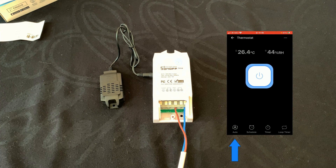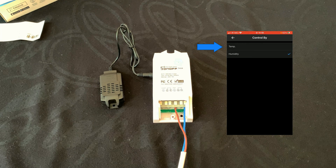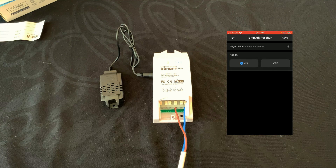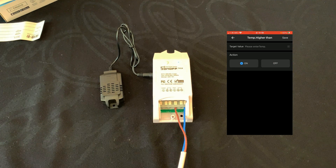Let's tap on Auto. Here we can choose to control the temperature or humidity. Let's select Temperature. If the temperature is higher than a set value, we can set the device to turn on or off. In this video I want to use it as a heater, so if the temperature goes above a value the heater must be turned off.